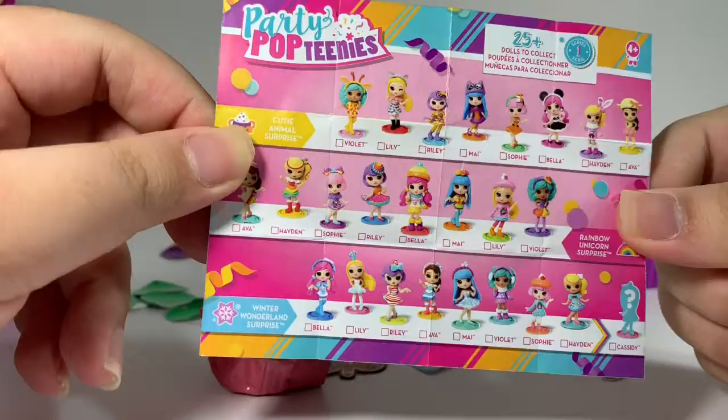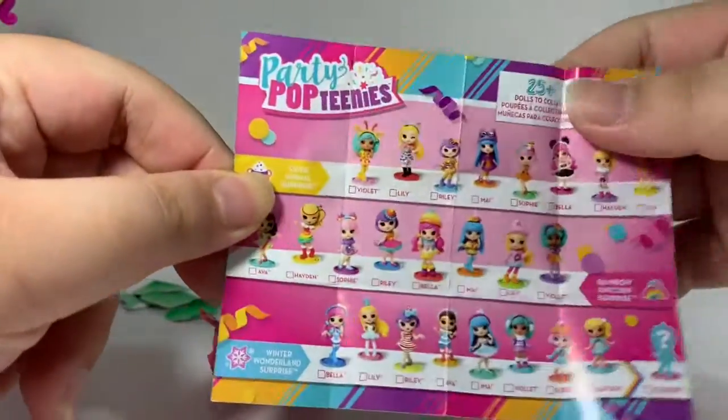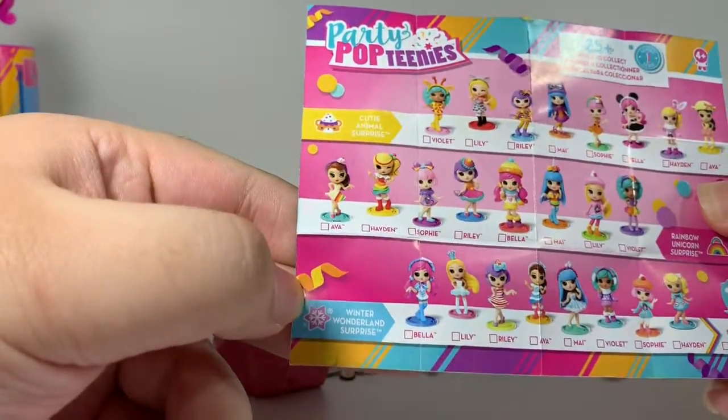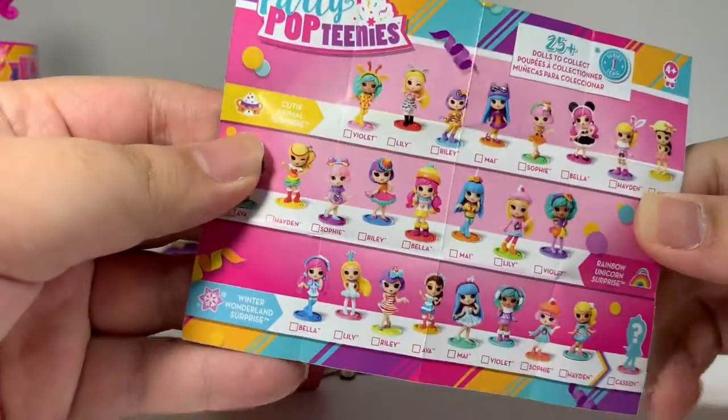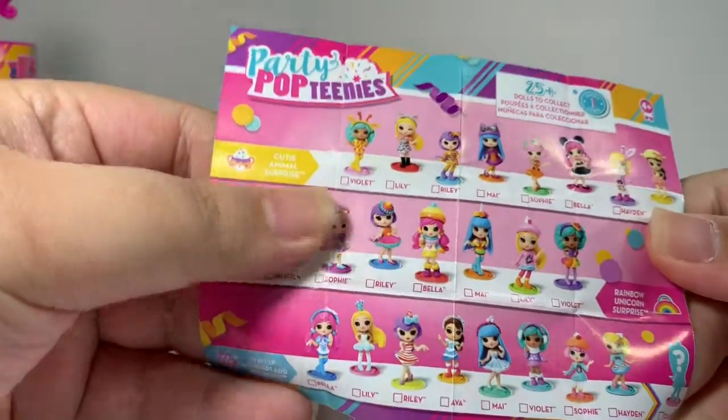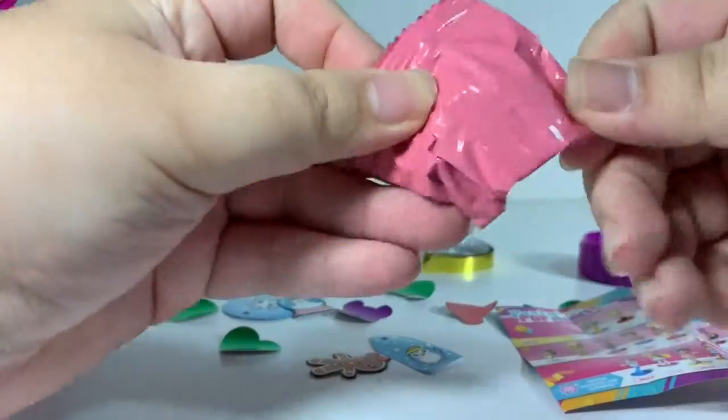Now let's look at the checklist. There are 25 plus dolls to collect and I think we've got Bella from Winter Wonderland Surprise. These dolls are really really cute. I love the rainbow themed ones with rainbow colored clothes. Now time for the blind bag!